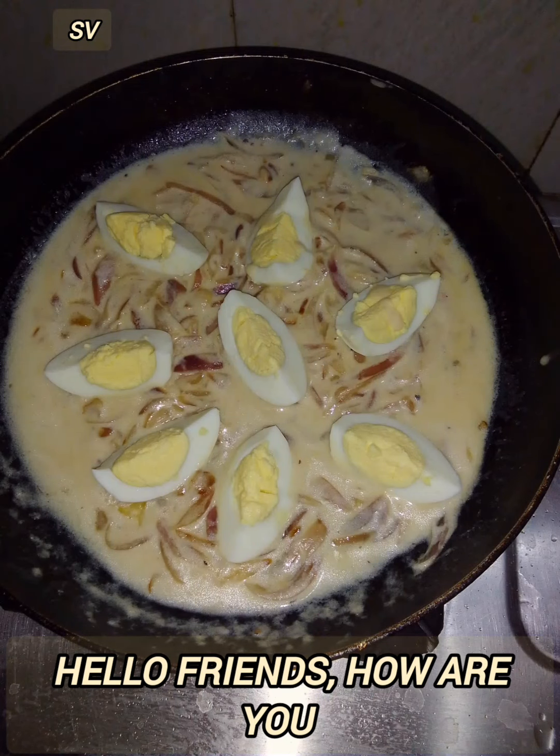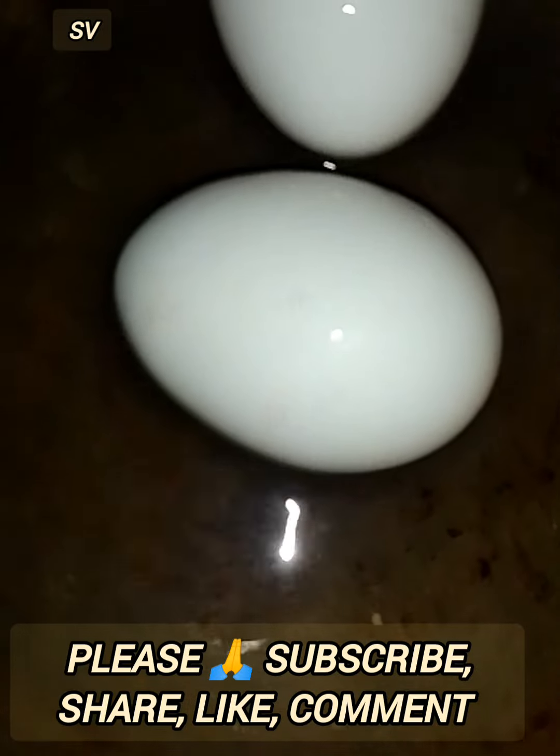Hello Friends! Today I am making a unique recipe for the Dima.